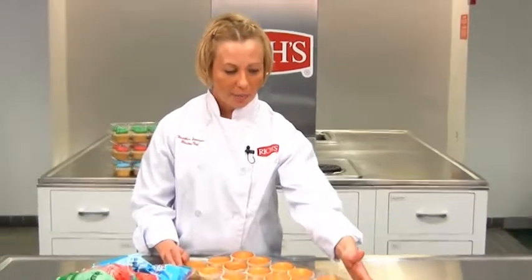In this video we're going to cover how to decorate cupcakes production style. The most important point is to have all your equipment ready and handy in front of you. The cupcakes are already lined up in the proper packaging.